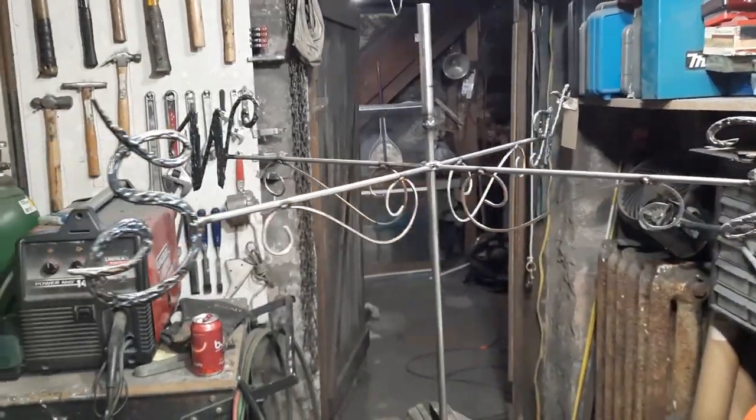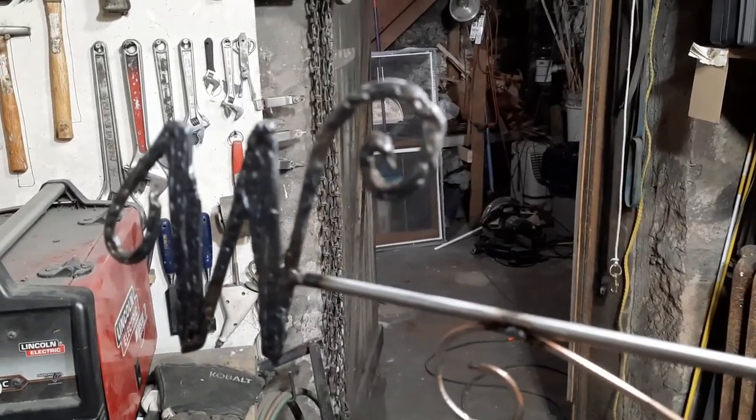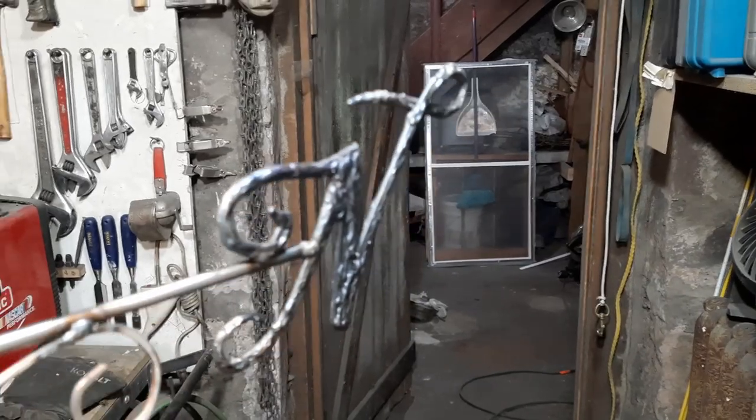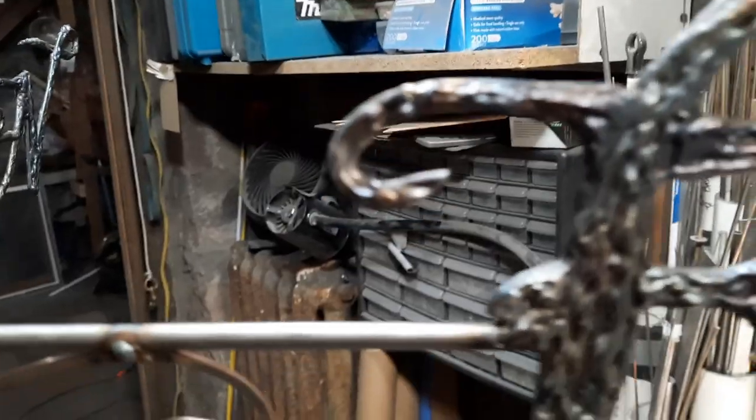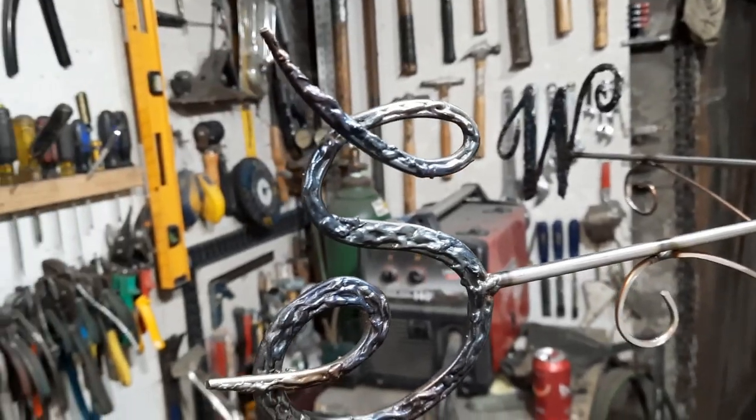North, south, east, and west. There we are. West, north, east, and south.